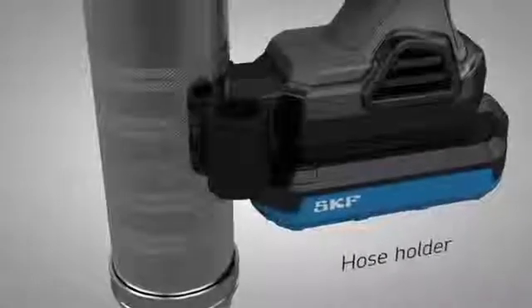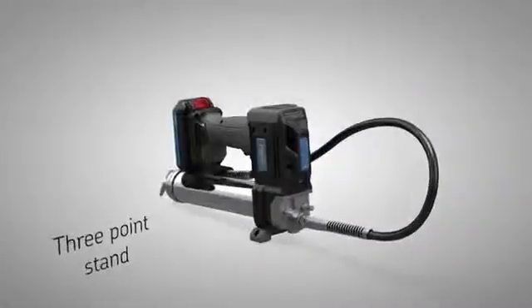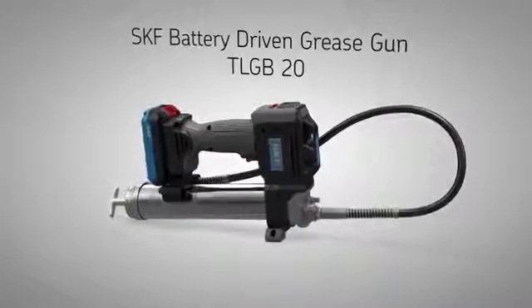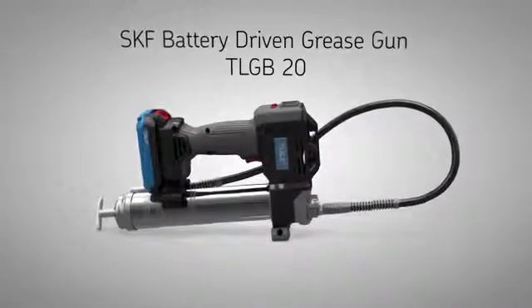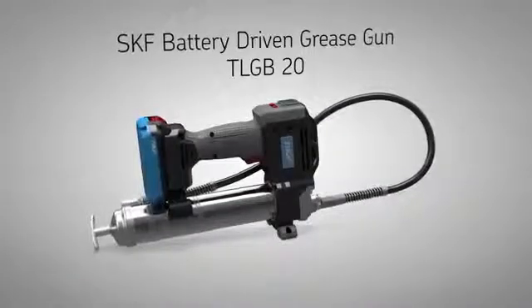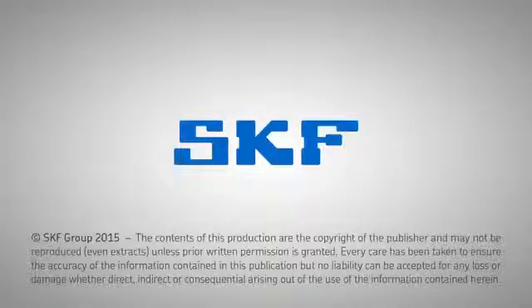The flex hose can easily be stored and a three-point stand keeps the gun upright. For more information, go to skf.com or contact your local SKF distributor.